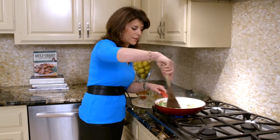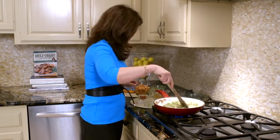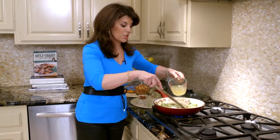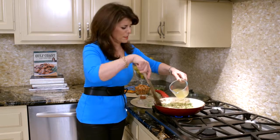We're just going to sauté this until it gets tender, another two or three minutes. And now we're going to gradually add some chicken broth — I just use the kind in the can. You want to add it gradually. This smells so good.